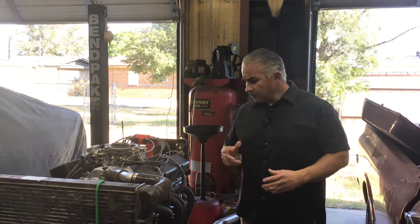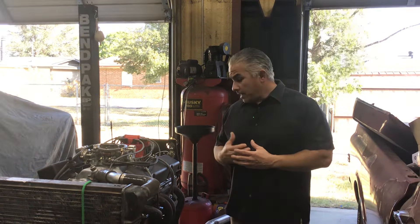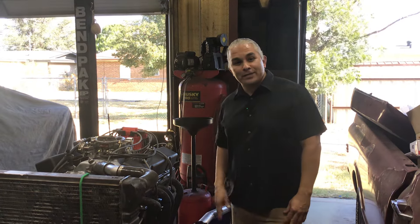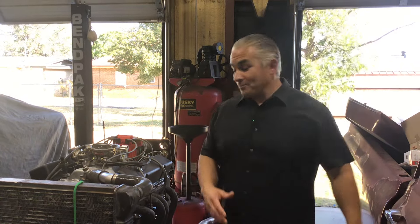Hey guys, welcome back to Raise Extreme Engines. If you're not a subscriber, hit that subscribe button and share this video. Here I have — my bad, not a stroker 383 — it's a small block Chevy 350. I was thinking stroker 383 because I'm thinking of the one that's in the truck. This is a small block Chevy 350 with flat top pistons.